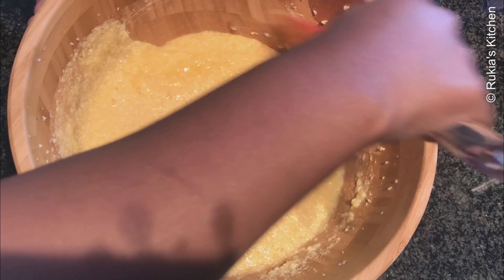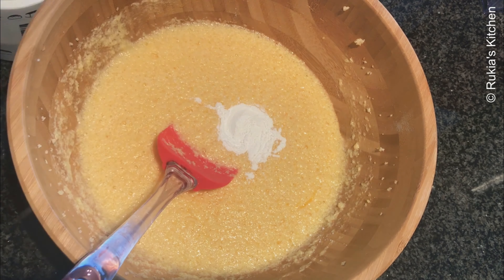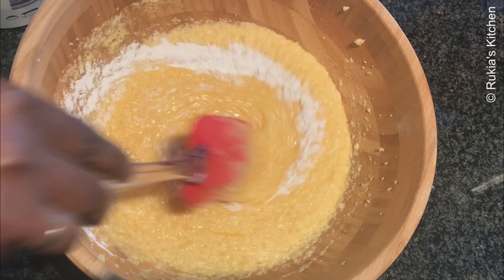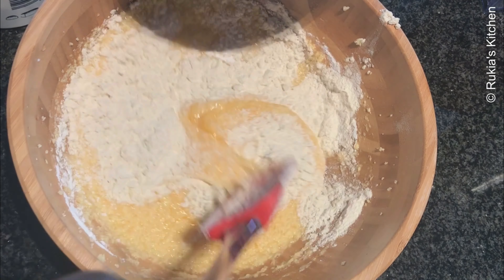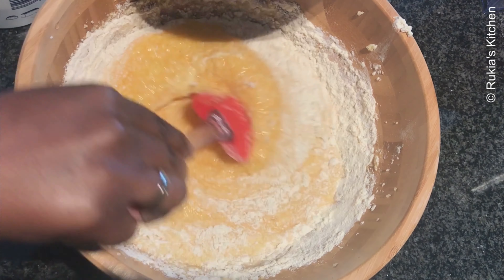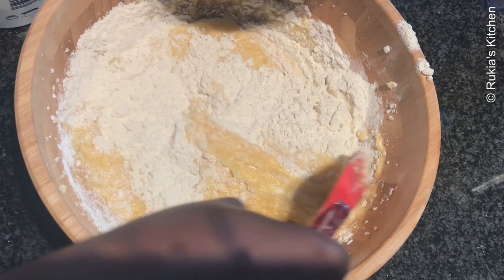Then take a spatula, give a quick mix, and add 1 tablespoon of baking powder and continue mixing. Followed by 2 cups of wheat flour — add a bit at a time while mixing until everything is well mixed and nice.